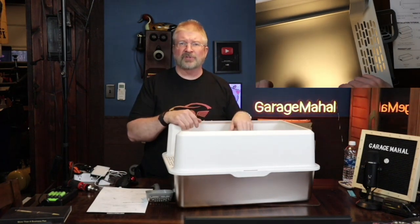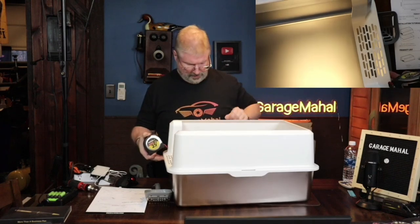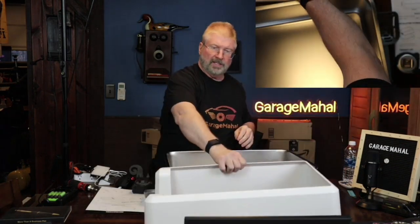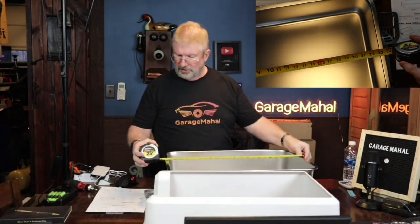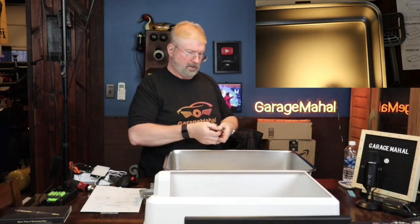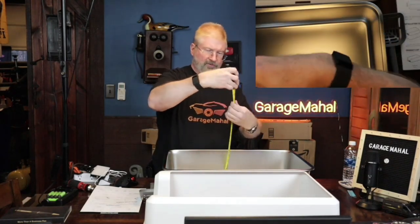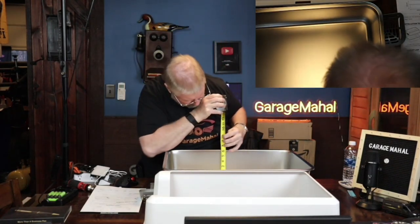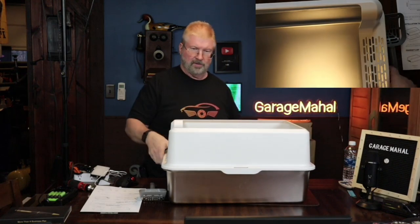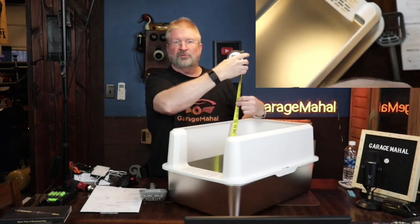Let me get my tape measure. I'll give you some measurements on this overall. And it's got these little handles on the side to open that - a lot easier access. It is 23 and a half inches long and 15 and 3 quarters of an inch wide. The depth of it is basically six inches deep. And then when you put this top on, that sits basically 12 inches high.